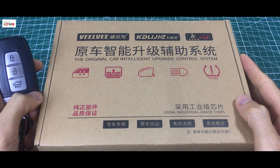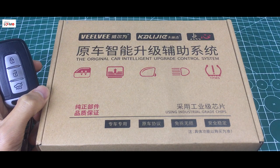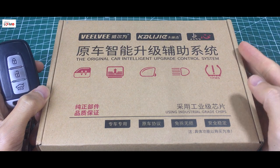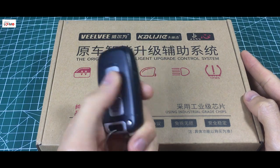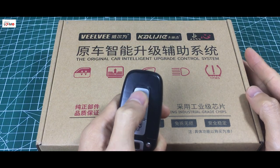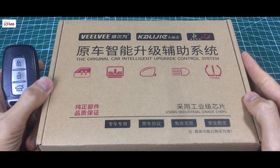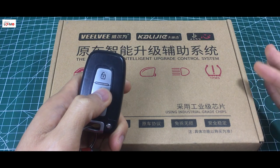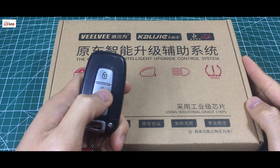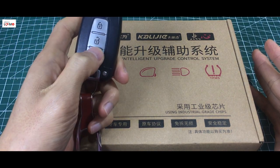Cái tính năng này để hỗ trợ chúng ta khi mà ví dụ như là mình dựng xe, mình tắt máy nhưng mà mình quên vẫn chưa kéo hết kính lên. Thì mình có thể dùng cái chìa khóa này để điều khiển mà không phải nổ lại máy nữa. Hoặc là ví dụ như mình đỗ xe ngoài trời nóng quá, trước khi mình vào trong xe thì mình sẽ bấm chìa khóa để cho nó hạ hết cả 4 kính xuống để cho cái lượng nhiệt ở trong nó thoát ra. Đấy là cái chức năng thứ nhất.